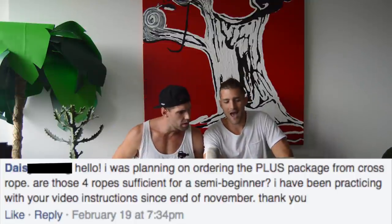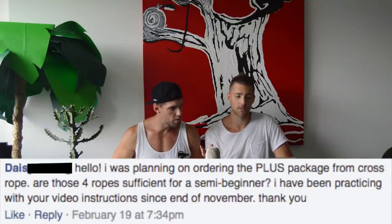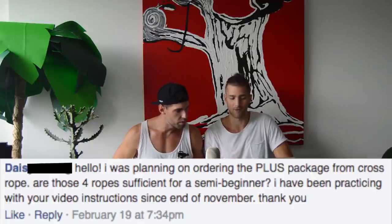Daisy Chang asks: she's planning to buy the Crossrope plus package with four ropes — is this sufficient as a semi-beginner? Yes, although honestly I'd even just buy the agility set, because you don't need four ropes starting out. Either buy the agility set or the heavy rope — both are great for beginners. Get the basic form down with the agility set first, then worry about more ropes later. Minimum effective dosage: get the agility rope and the heavy rope. The starter set is a great place to start.